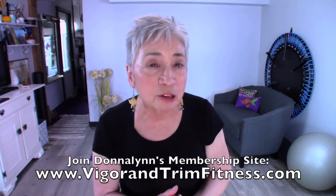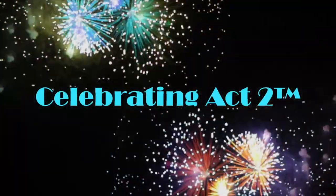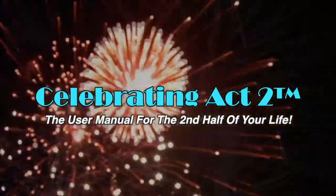I do this so that you can look good, feel good, and move well. I want to invite you to our new membership site called Vigor and Trim, where we work with people 50 and over with personalized exercise workouts. Come see us there. In the meantime, I'll see you on our next Short and Sweet. For more on Celebrating Act Two, visit our webpage, follow us on Facebook, subscribe on YouTube, and tell your friends. Celebrating Act Two is the user manual for the second half of your life.